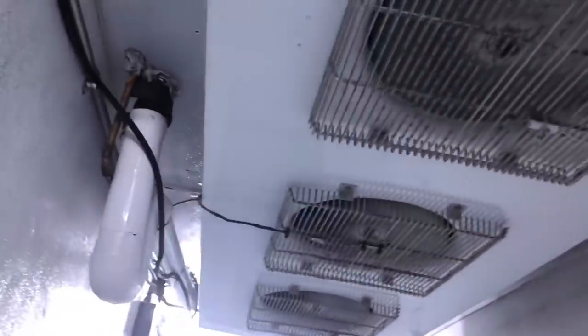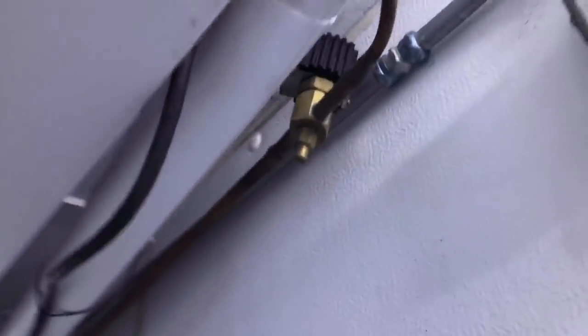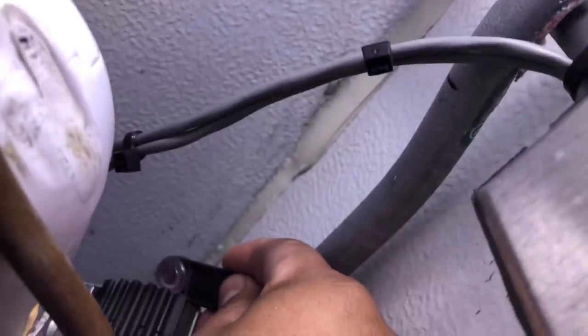All fans are running. The evaporator coil is clear, no ice. It's calling — so let's go check the condenser.